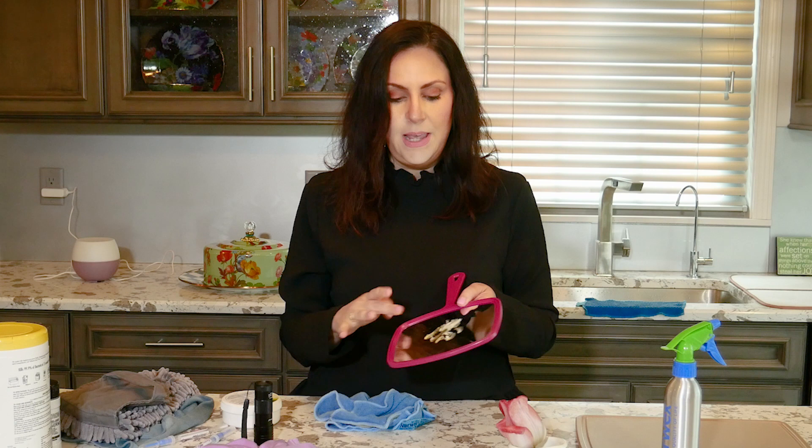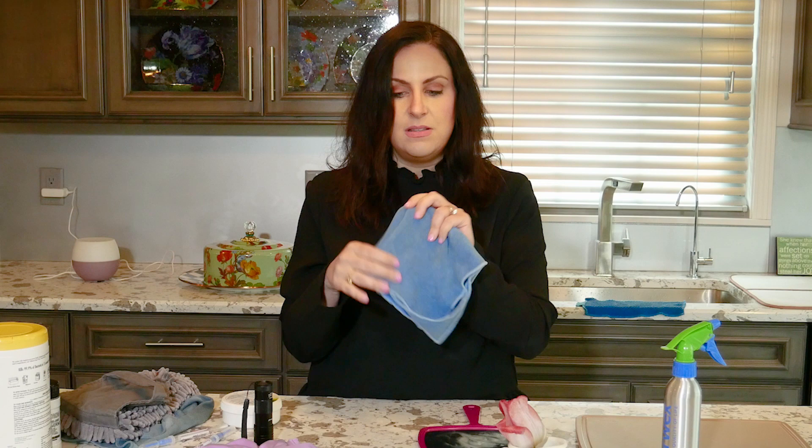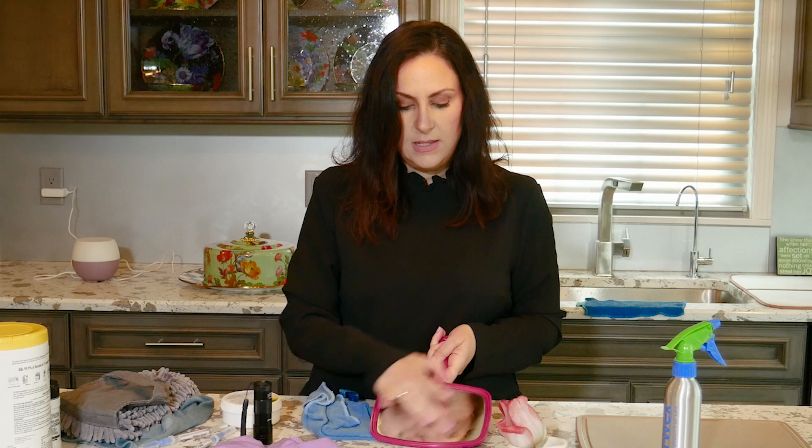I have some butter on a mirror, and as we all know butter is very greasy and it's hard to get off. I'm going to take my EnviroCloth that I have folded up so I have lots of working sides. And you just want to make sure it's flat. And I'm going to go over the butter and remove it. And it's gone — you can see that there is no residue.